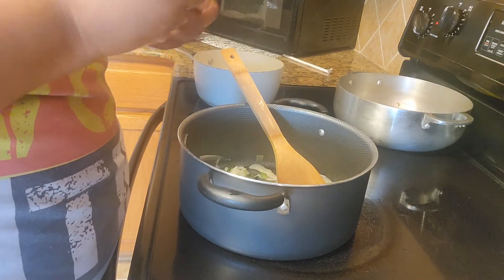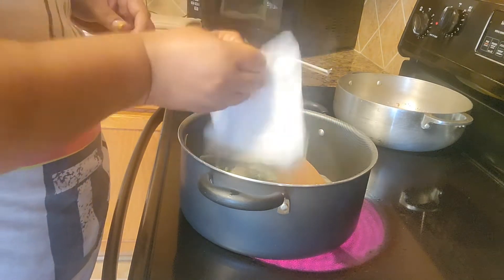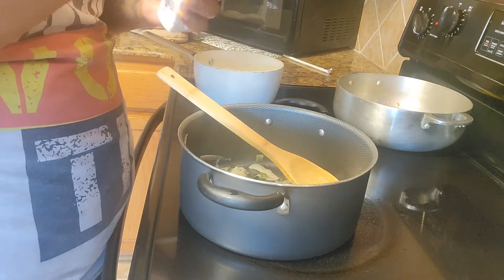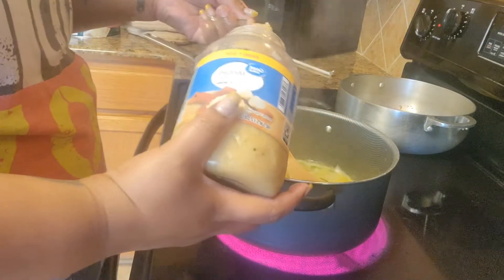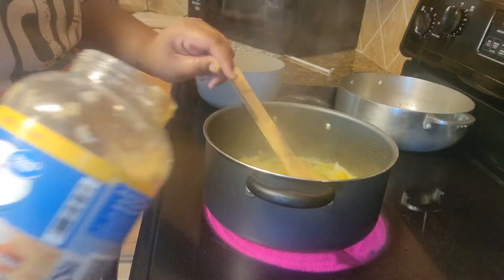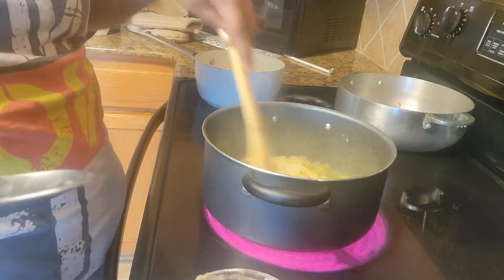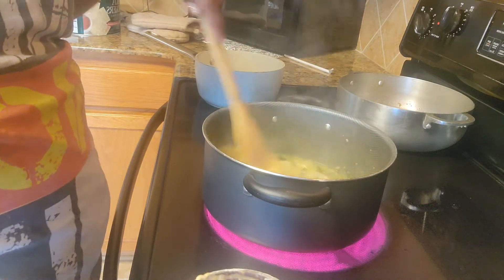Now I'm gonna take two sticks of butter and let it cook down for a second before I start adding the seasoning. I like a lot of ginger. At this point you can turn down your heat — I have mine on like four.